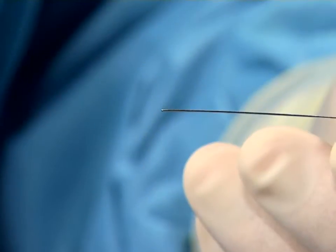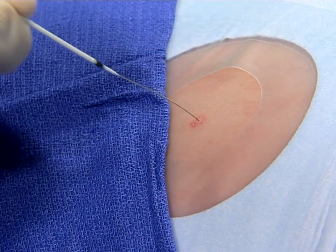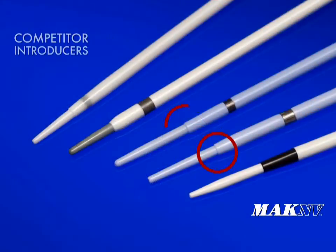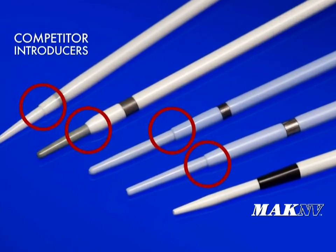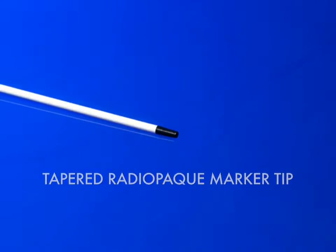The tapered tips of the dilator and introducer provide smooth transitions that allow the MacNV introducer system to track over the guide wire smoothly, minimizing catching on tissue and introducer peel back. Introducers without tapered tips may catch on tissue and peel back more easily.